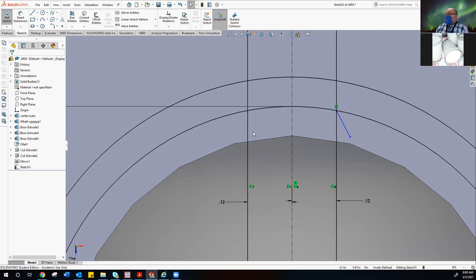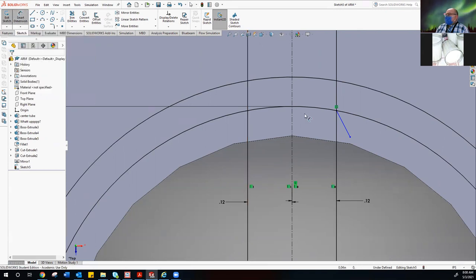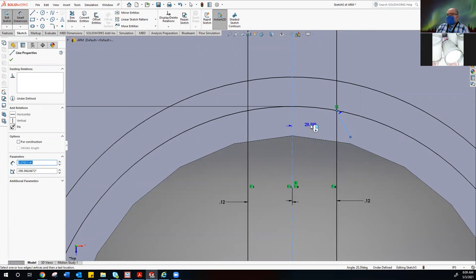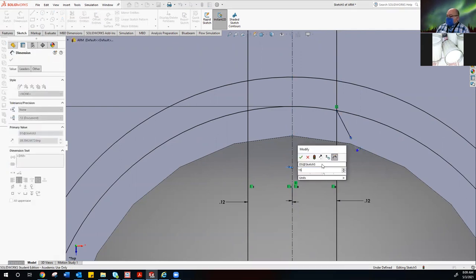The total angle between left and right should be 30 degrees, so half the angle is 15 degrees. We use smart dimension to do this — start with the center line, then select the angled line to give you your angle measurement. Place it where it works for you and change that value to 15 degrees. Because we locked it at the intersecting point, that keeps it from floating and keeps our angle in control.